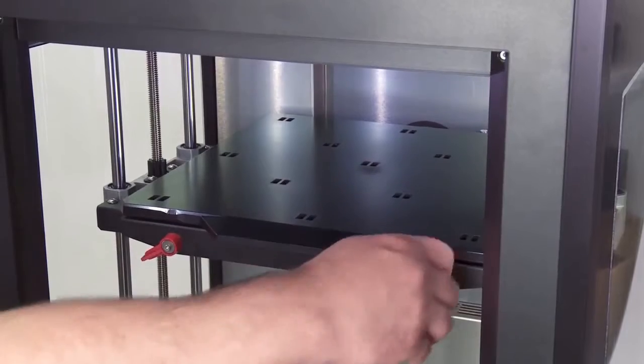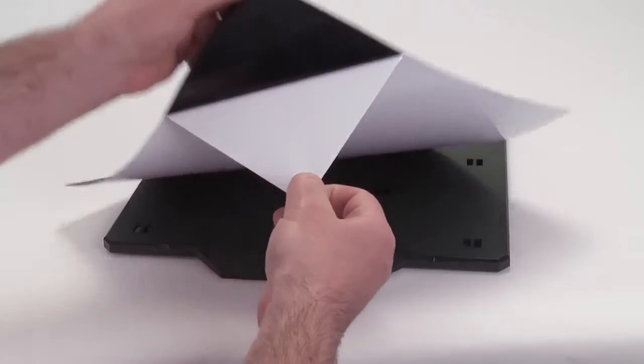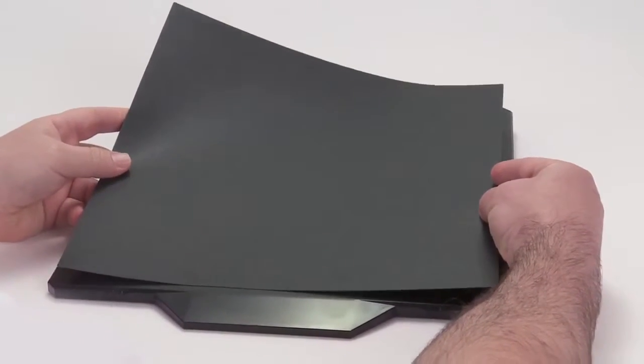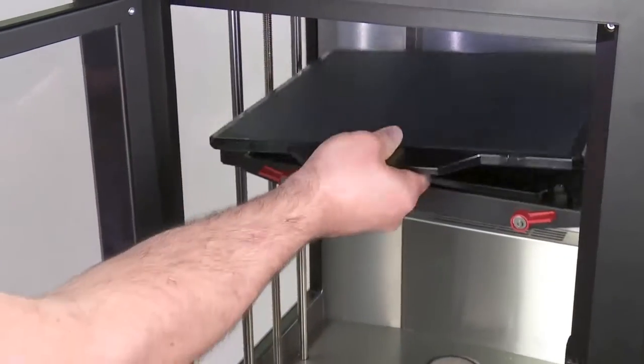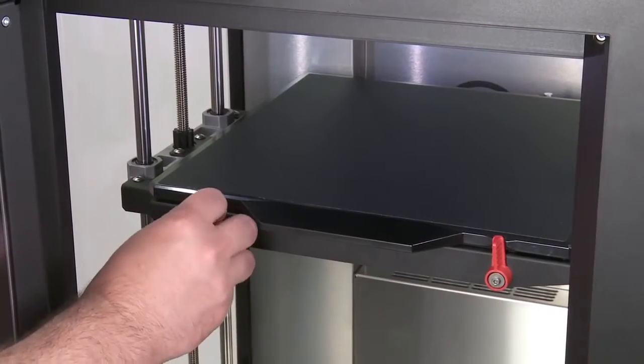Next, we'll need to put the build plate tape on the removable plastic top plate. Simply peel off, align, and press down firmly. Fit the removable plastic top plate onto the aluminum base plate and snap it into place. Make sure to turn the build plate latches to lock it in.